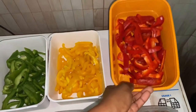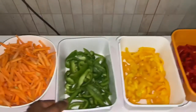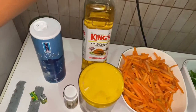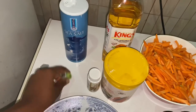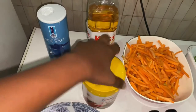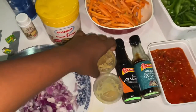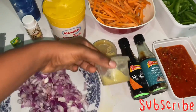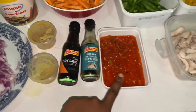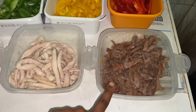So here we have red bell pepper, yellow bell pepper, green bell pepper, carrot, vegetable oil, sea salt, chicken cube, white pepper, corn flour, red onions, ginger, garlic, dark soy sauce, oyster sauce, blended red pepper, fried shredded chicken, and fried shredded beef.